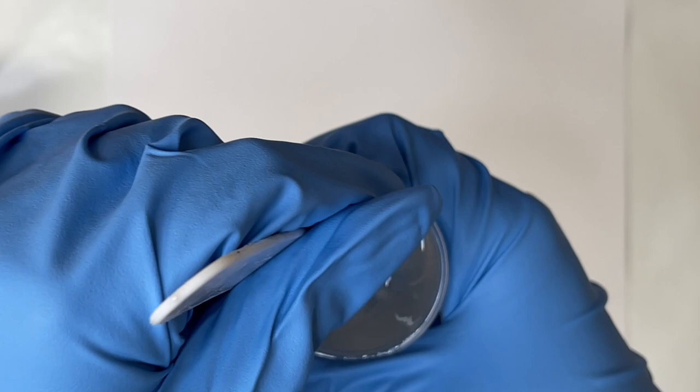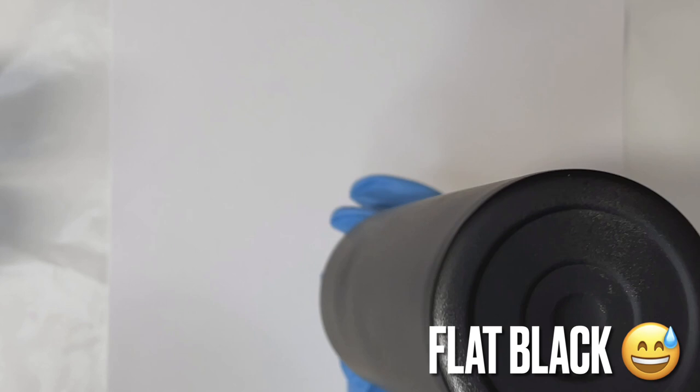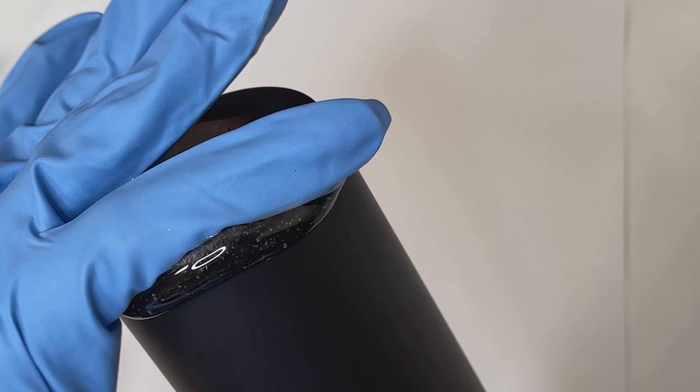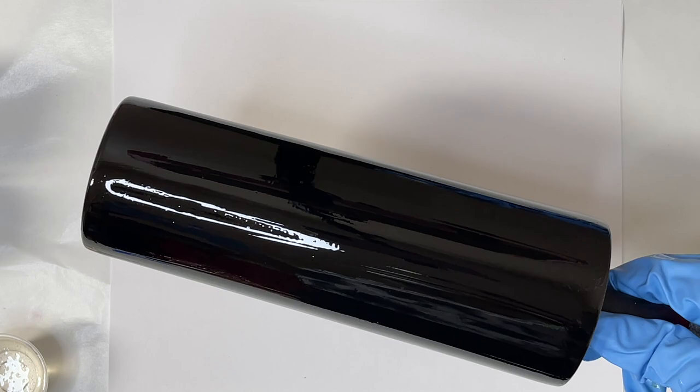Today we're getting started with a fun little tumbler. I've already prepped the base with flat matte spray paint, and now we are going to apply our glitter with the resin method. I'm using counterculture artist resin and I'm going to spread this resin evenly all around the tumbler. It's a 20-ounce skinny, and I'm applying a nice amount of resin because I'm going in with chunky glitter.